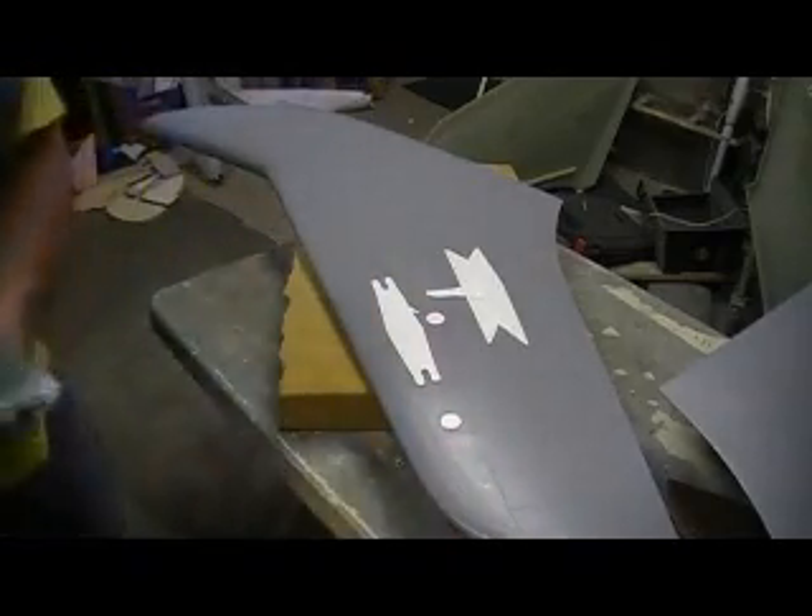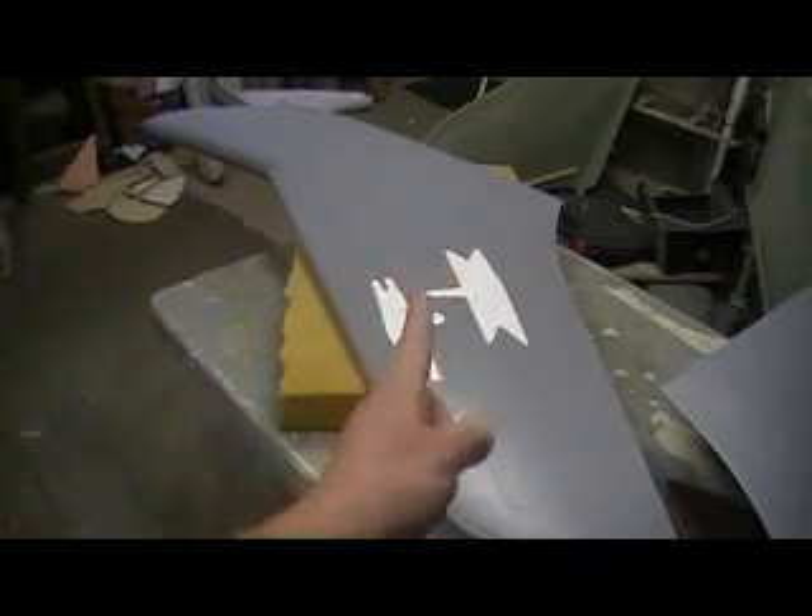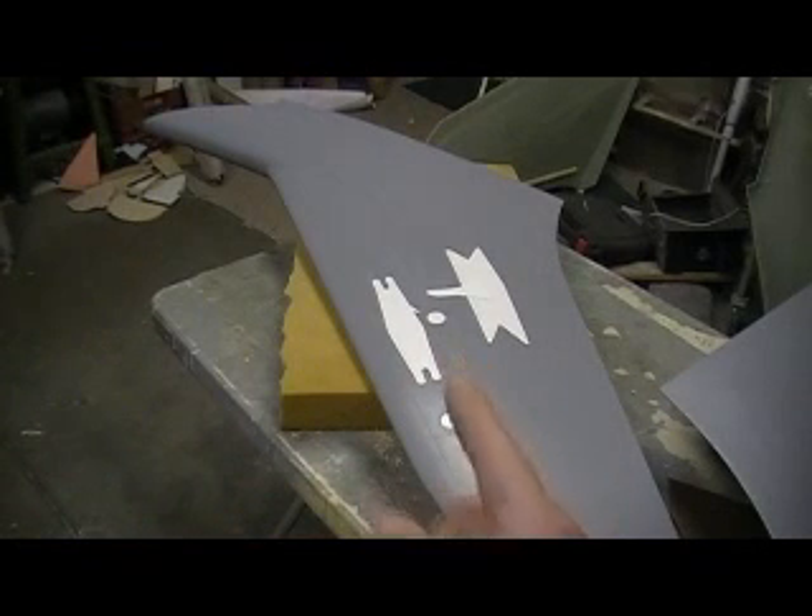We'll go over that some more when we're sucking down some more parts. I have a feeling we're gonna have to make some more of these Thunder Chiefs — not cause we crash them, cause they fly good.